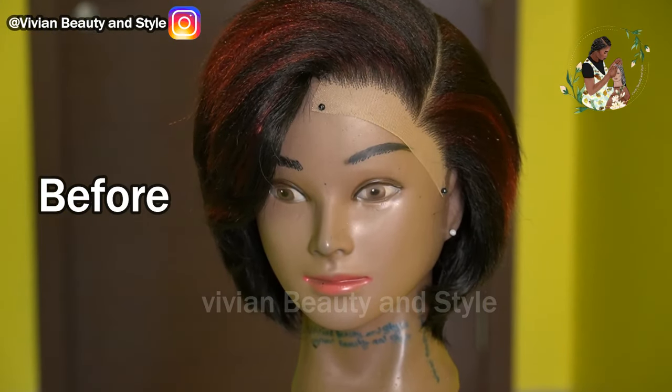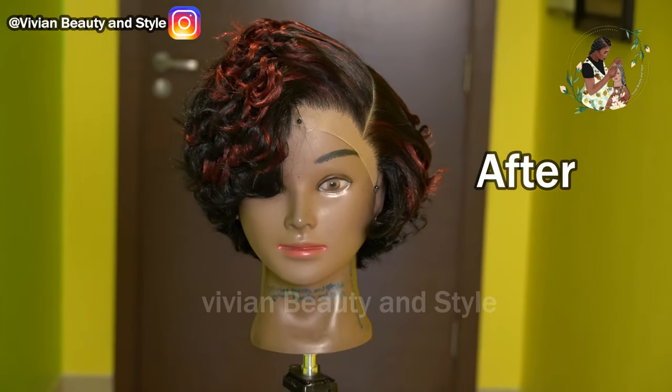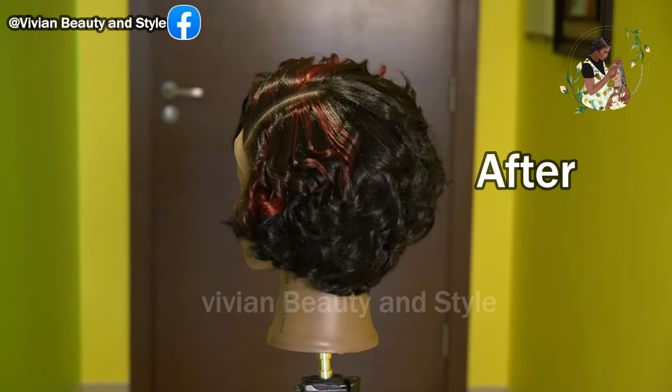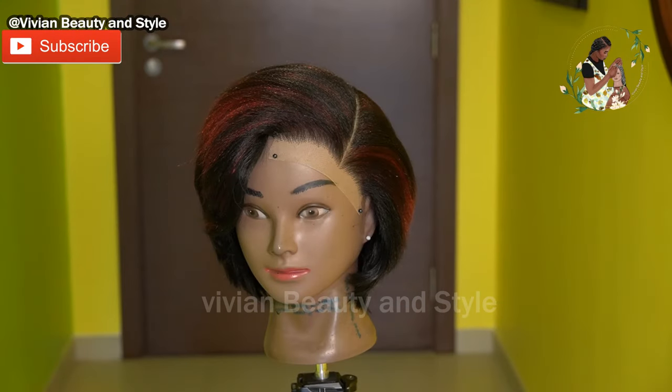Hello guys and welcome back to my channel. If you're new here, you're welcome and I hope you are doing well. In today's video, I'm going to be showing you how I achieved these beautiful coils on this short wig right here. With that said, let's jump right into the video.